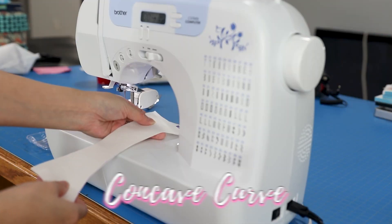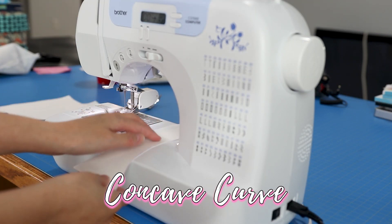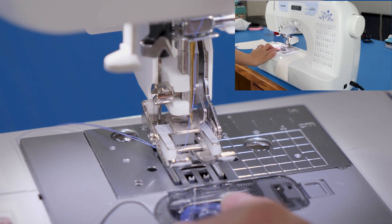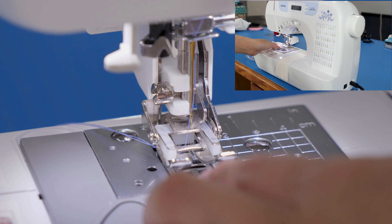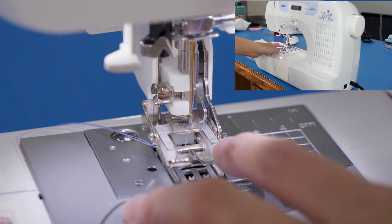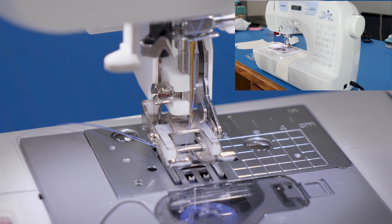We're starting out with the concave curve, and for all of these examples I'm going to be doing a quarter-inch seam allowance with a basic straight stitch. I have my needle position set at 3.0, and if you line up your fabric with the inner right guide of the walking foot, that will give you a quarter-inch seam allowance.